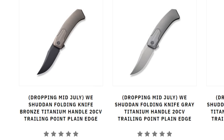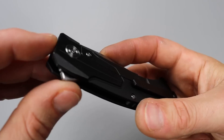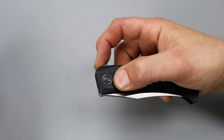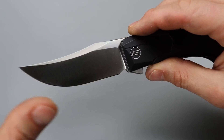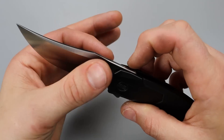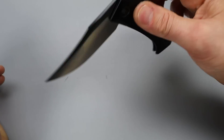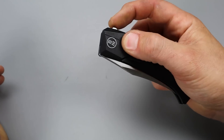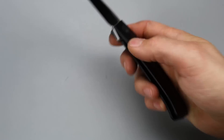The next one is a WE Knife in titanium — an all-titanium frame lock with a titanium back spacer and a milled titanium clip. It is in 20CV steel. It has a super snappy detent. It's a clip point Bowie-style blade, nicely and thinly ground. The action is super smooth with a fantastic, very well-tuned detent.